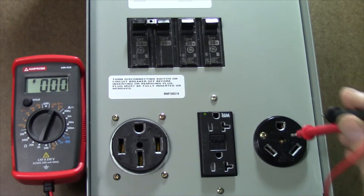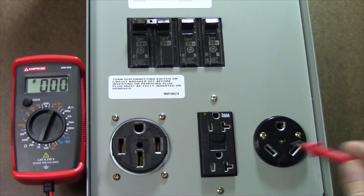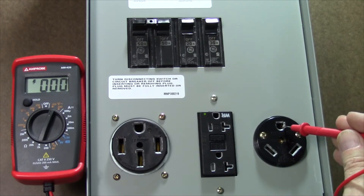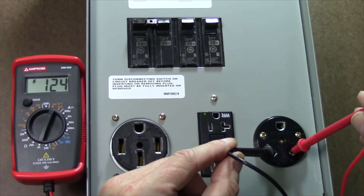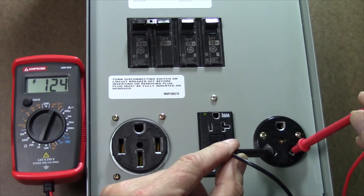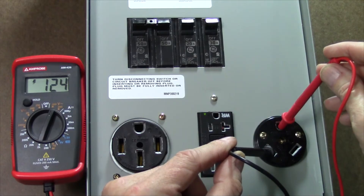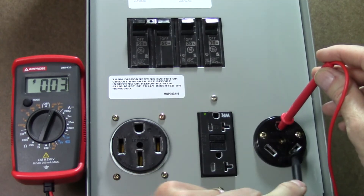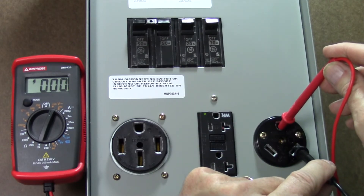Finally we're going to check the 30 amp outlet. This is wired exactly the same way as the 20 amp, and even though this looks like it should be 240 volt, it is in fact only a 125 volt receptacle. This leg over here will be the hot, this is the neutral, and this is the ground. When I measure between the neutral and the hot I'm measuring right around 120 to 125 volts. When I go between the hot and the ground I should still measure the same 120 to 124 volts. And between the neutral and the ground I'm expecting to see very close to zero volts — again, one or two volts is acceptable, but no more than that.